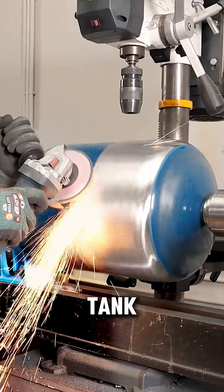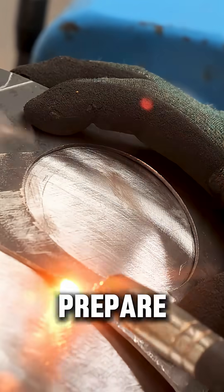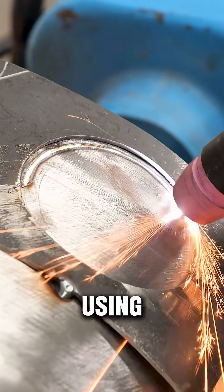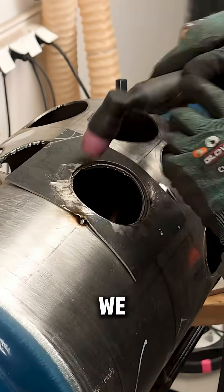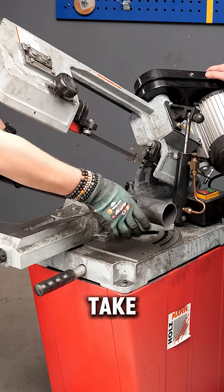We begin with an ordinary metal tank. The surface is stripped clean to prepare for the real construction. Using the plasma cutter, we precisely carve a series of holes. This is where the object truly begins to take shape.